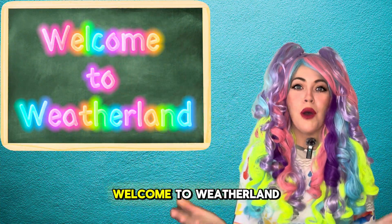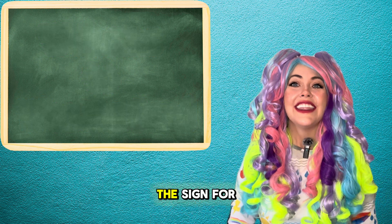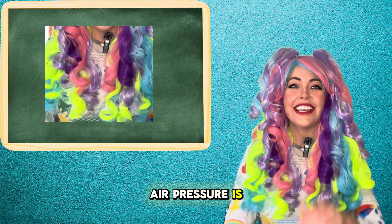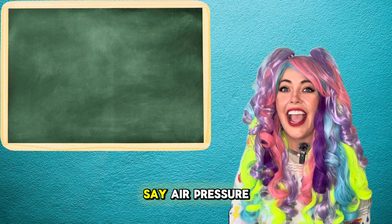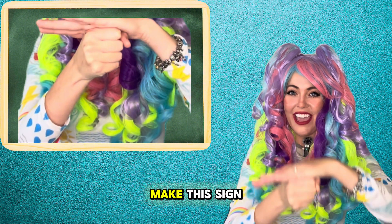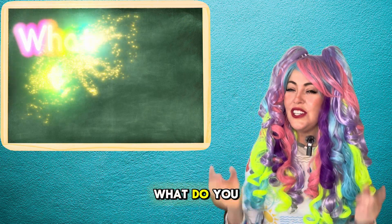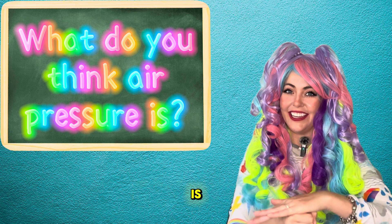We made it! Welcome to Weatherland. The sign for air pressure is this. Anytime I say air pressure, make this sign.